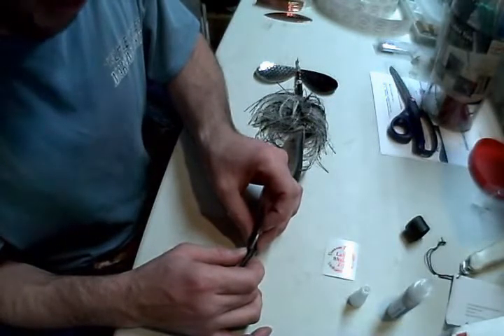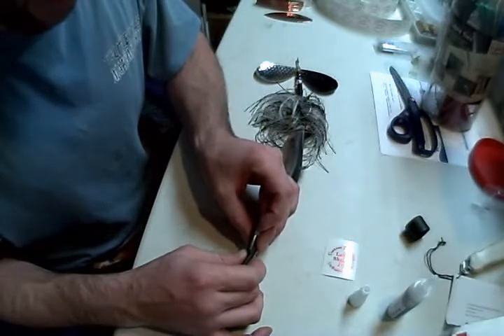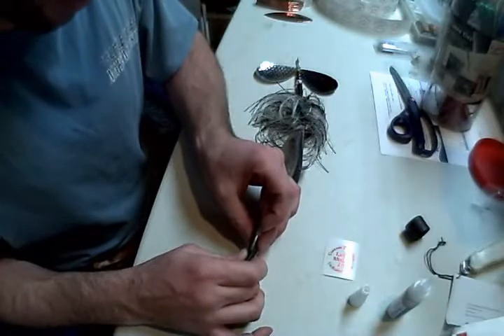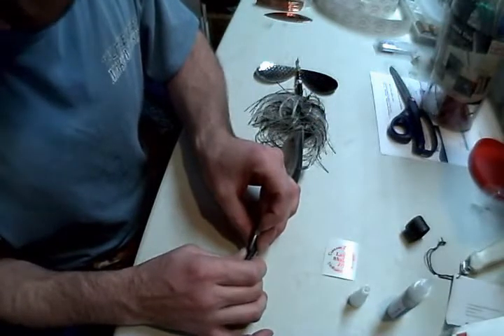A couple of forums that I checked say it holds in about five minutes, but the maximum strength was a couple hours to overnight. So repair your baits when you get home, and everything's good to go the next morning.